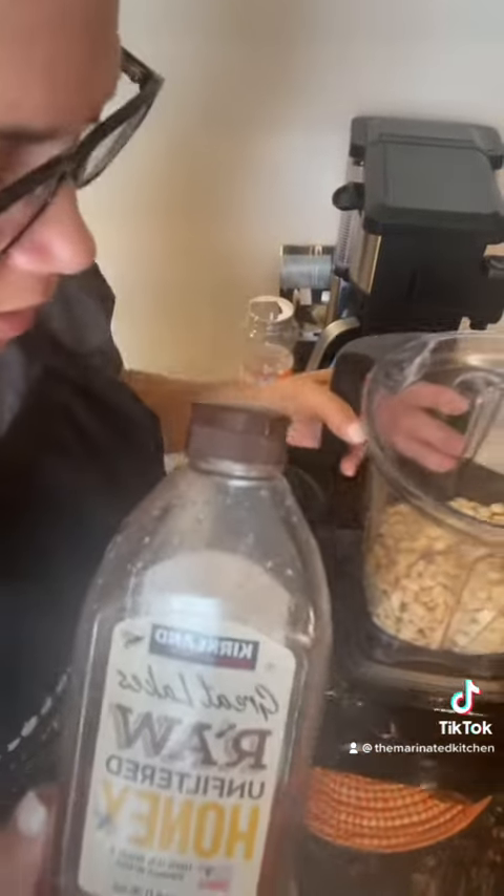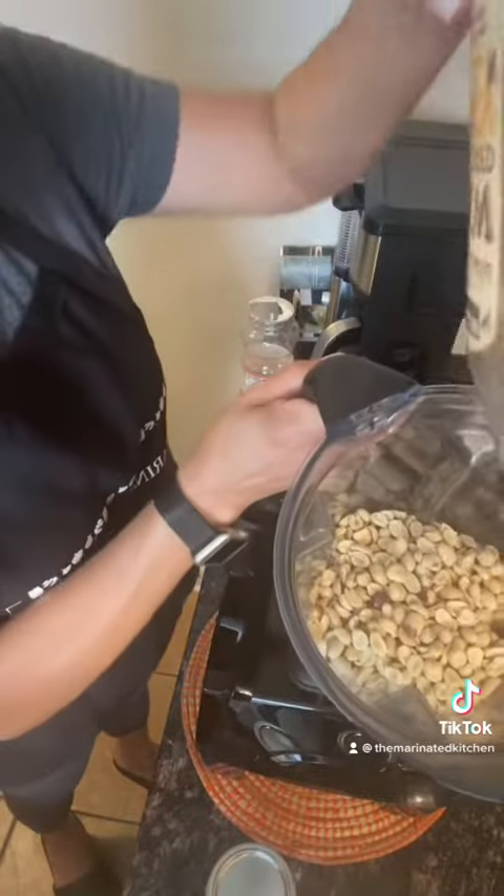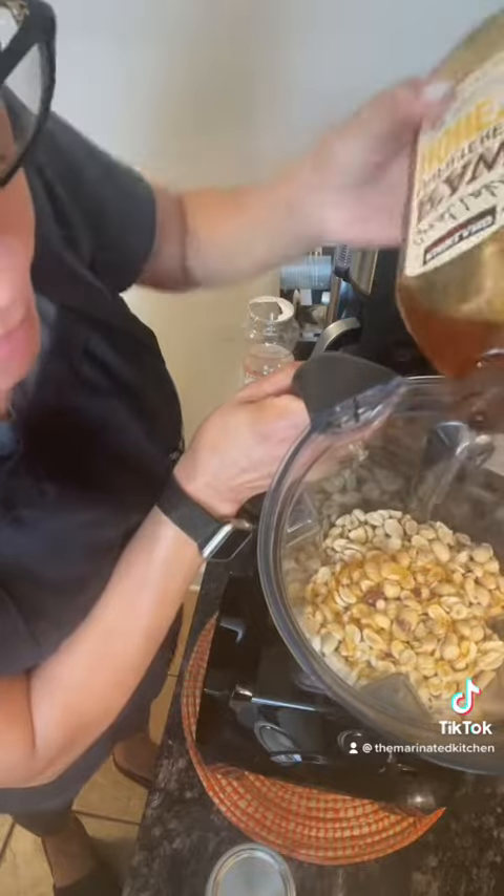For the honey, there's really no measurements. I just like to add a squirt of honey, just enough to help it blend — just like that.